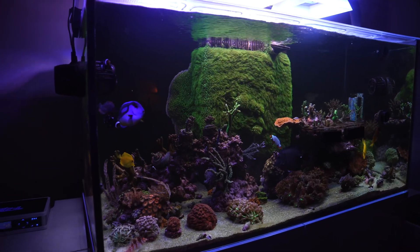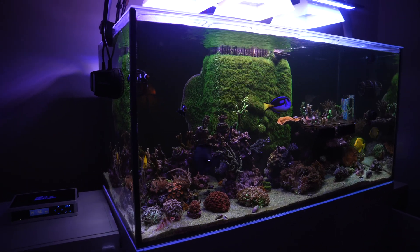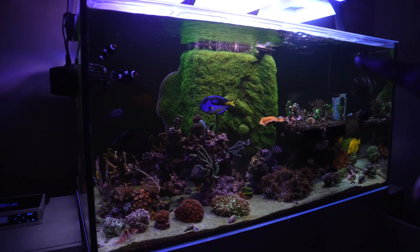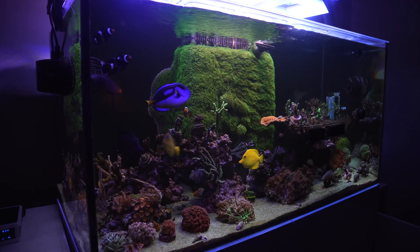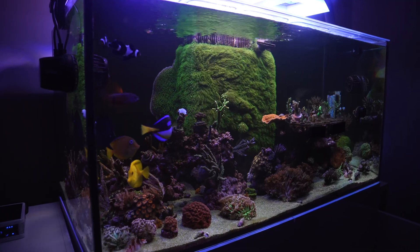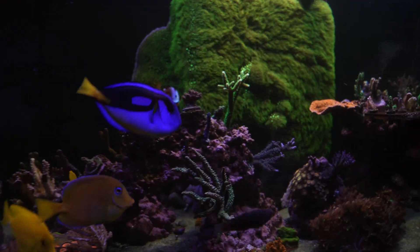What's going on guys? Welcome to the channel where we talk about this tank. Today we're gonna go over how the Geo-Reefs Kalkwasser Reactor is working and how corals are doing since the last episode of What the Reef. So let's jump right into it.